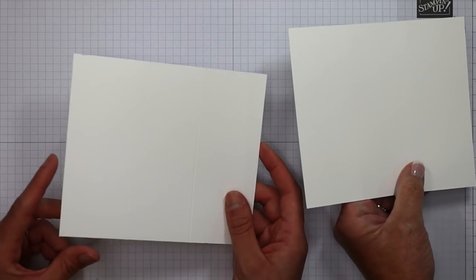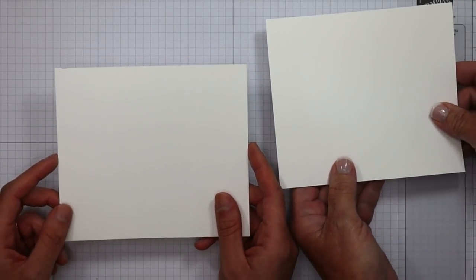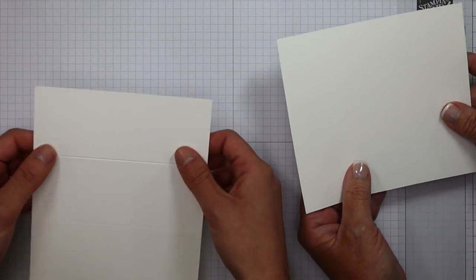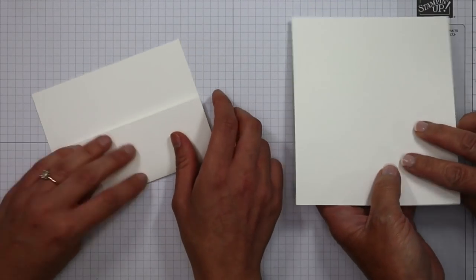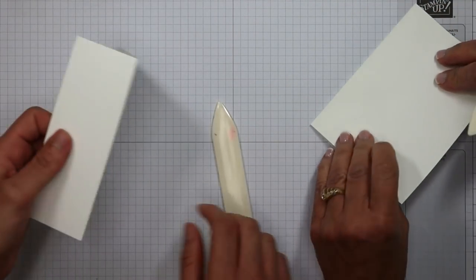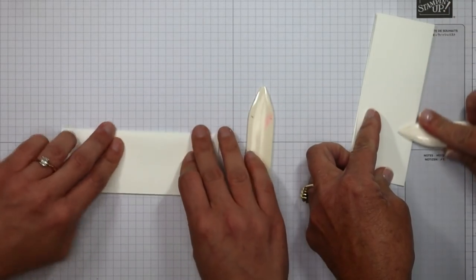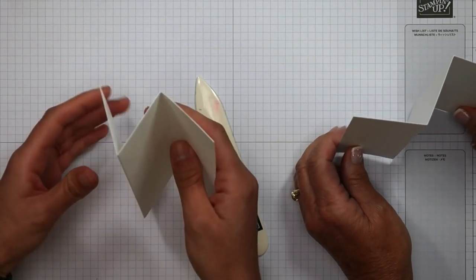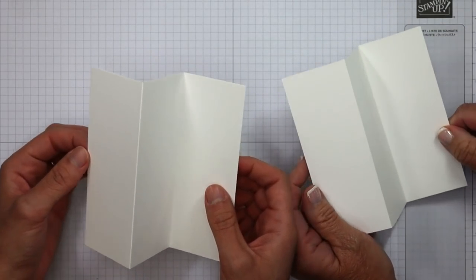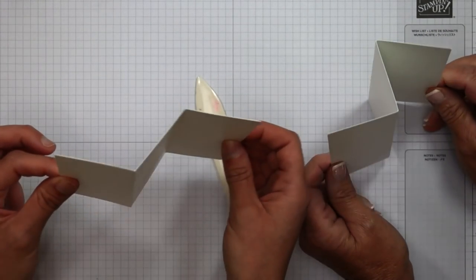Let me talk about what we've done here. We scored at two and four inches, and now we're going to start to fold. We're going to make what's called a peak and a valley — one side is going to go up and one side is going to go down. I'm using my bone folder. Mountains and valleys are often what it's called in paper craft — same thing. Basically we're getting a little Z shape going on.